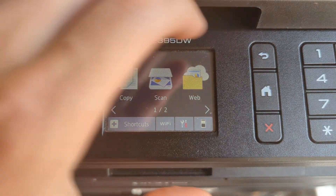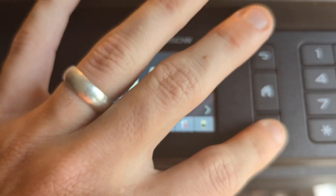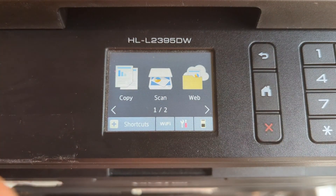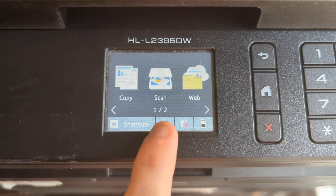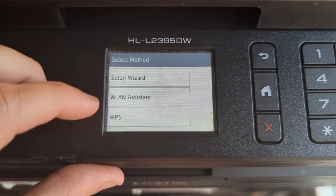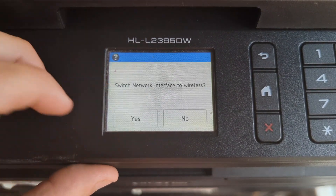Our printer is turned on. To get to this screen you're just going to have to hit a button if the screen is black, or just tap on the screen. Down here it's either going to say Wi-Fi or it's going to have a little Wi-Fi signal with an arrow through it. We're going to press on that and then go down to WPS.